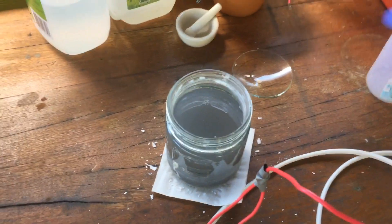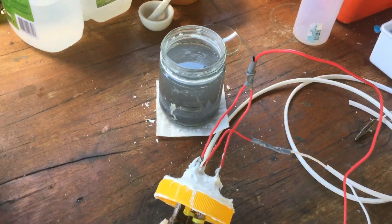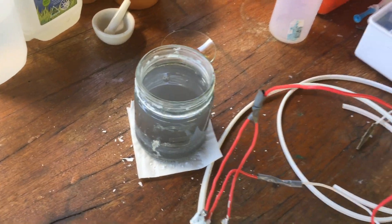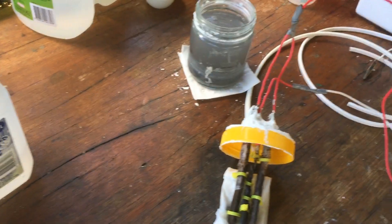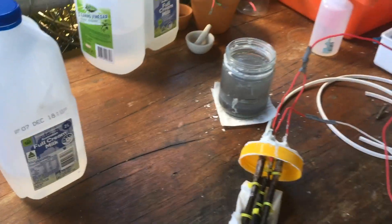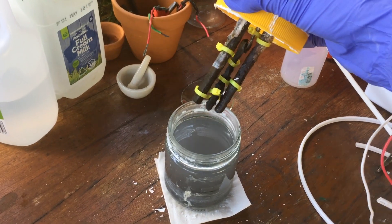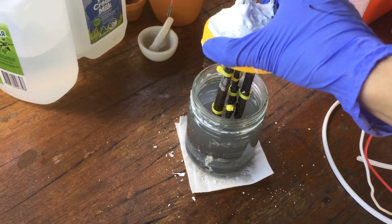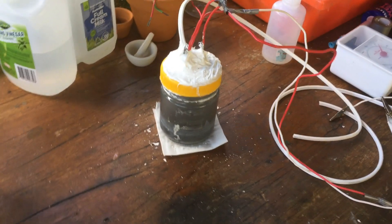I've decided we won't be filtering any of the solids coming off the electrodes, because they don't really hurt the reaction. Every time we filter this stuff we just end up losing a little bit of water, and we're at the stage now where we really don't want to be losing any water where we don't have to. So I'll just stick the electrode assembly straight back in, and that should be good to go.